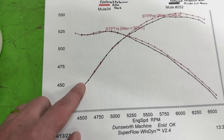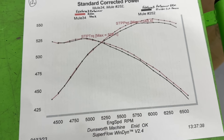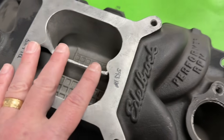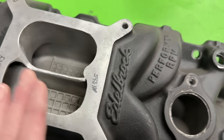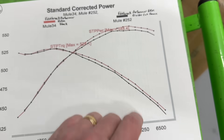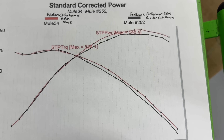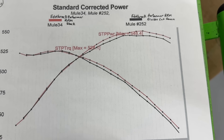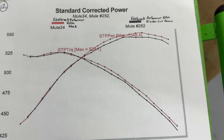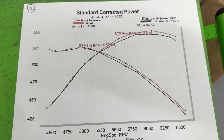At lower RPM the cutout did next to nothing — stock versus cutout barely changed. But oddly enough at the higher RPM, where I figured the bigger cut would help airflow, it hurt it. Looking at the graph, that's about a 10 horsepower difference — I was making 548 with the stock manifold and went to 538. That's a bit of a painful shock.